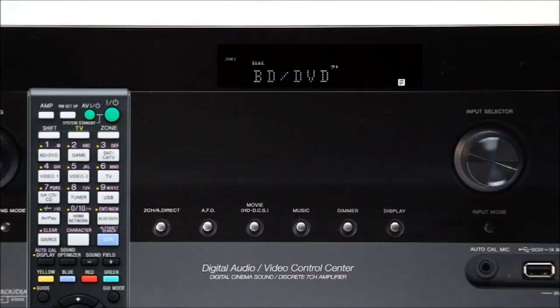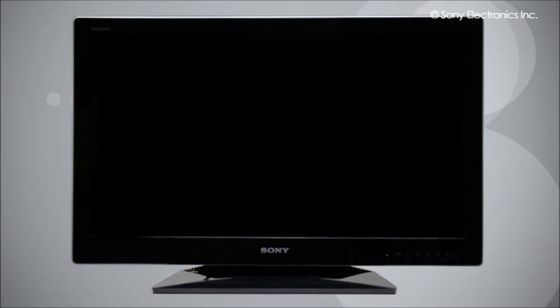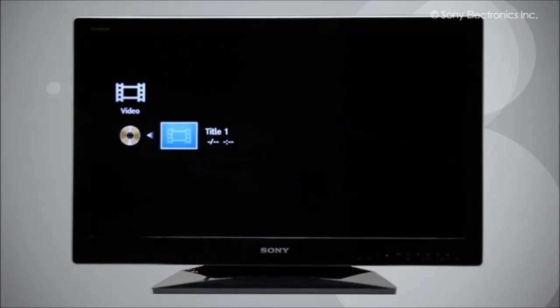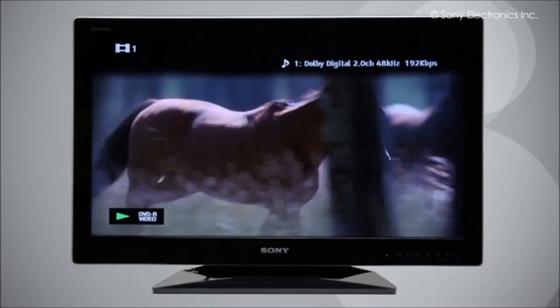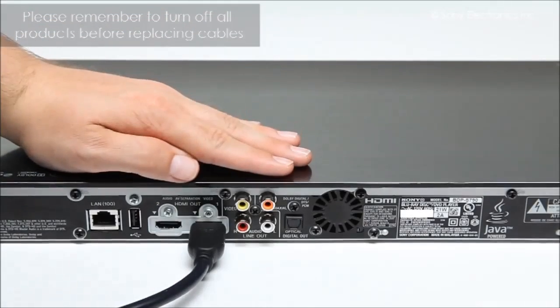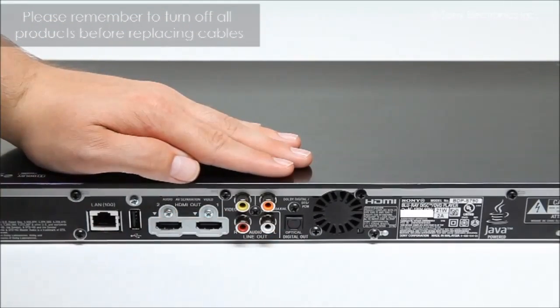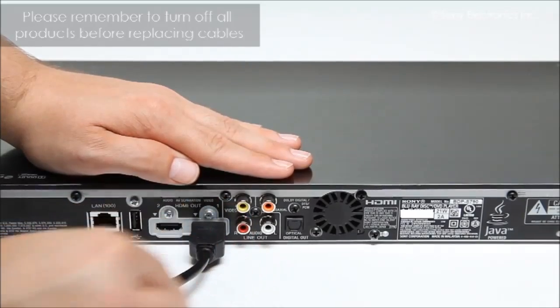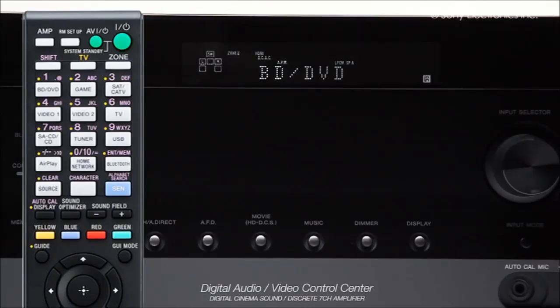Now check that your receiver is on the proper input for your device. Once you receive the signal on the TV, play some content to make sure that you are receiving the device's audio through the receiver's speakers — you can do this by simply playing a DVD. If you are receiving a picture but no sound, try turning up the volume on the receiver. If your receiver volume is at a moderate level and you still cannot hear any sound, try using a different cable.